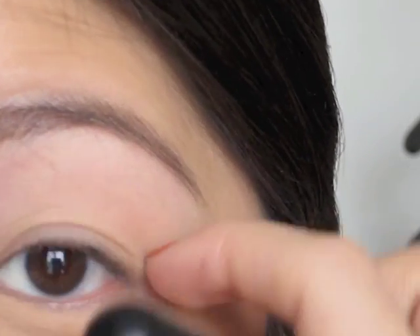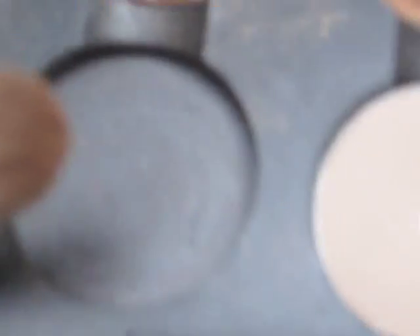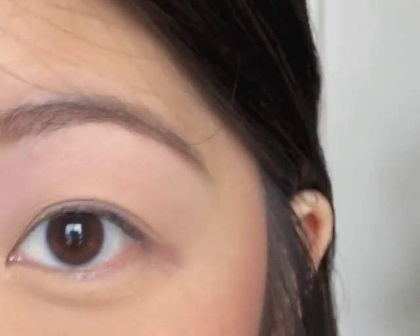Just sweep it down and bring it to about right where your crease starts — just sweep it in. Then I'm going to take my Sigma E25 brush and put it into my amber light. I love this color; you guys notice I use this a lot.